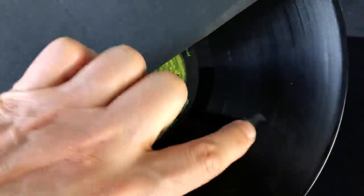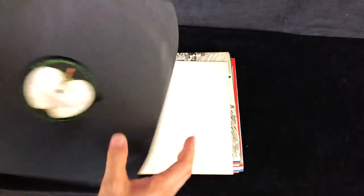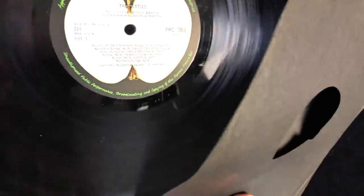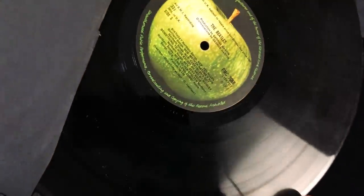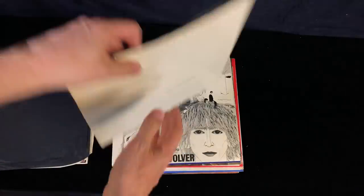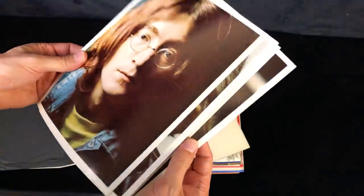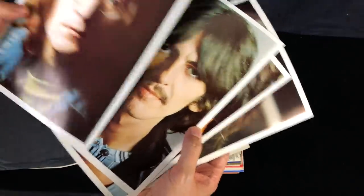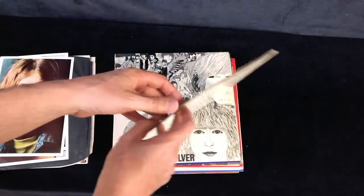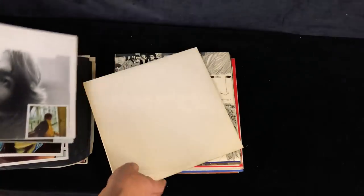Some sort of stuff going on there, I'm not sure what that is. Anyway, first and only mono pressing - that is quite a late sleeve. I've still got dash-one matrices on both sides. Let's see if we've got any inserts - yeah, there's four. The four portraits, and there's the poster. So that's fully complete.